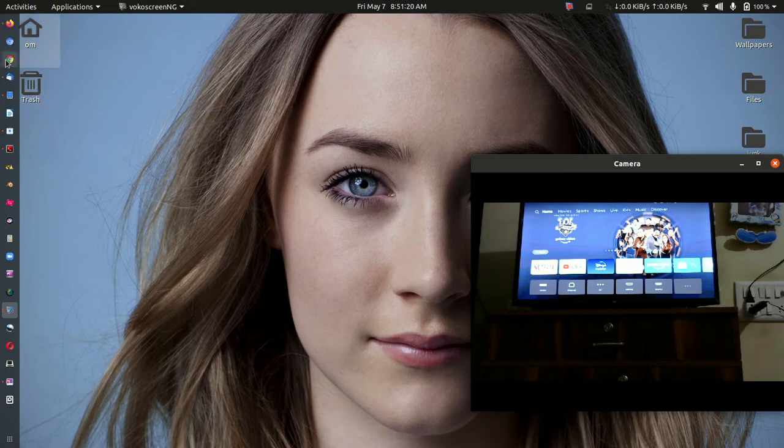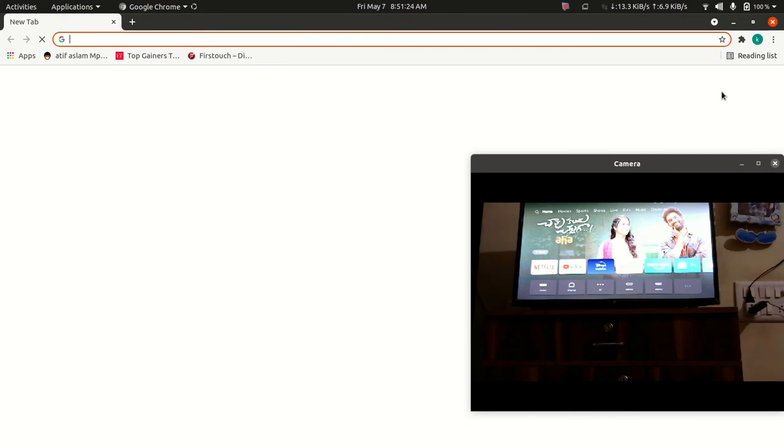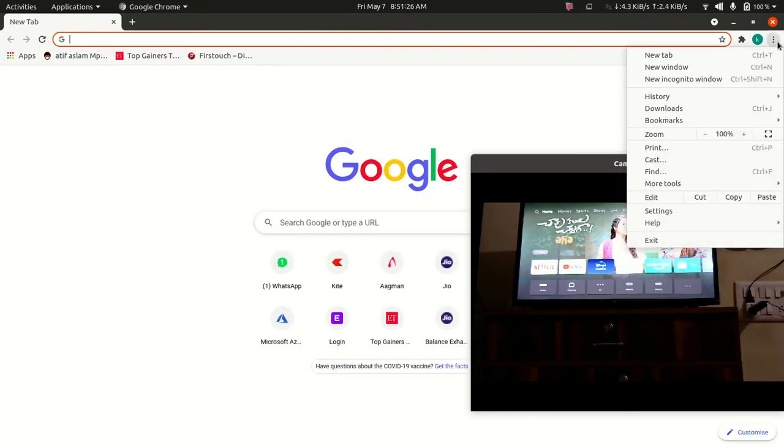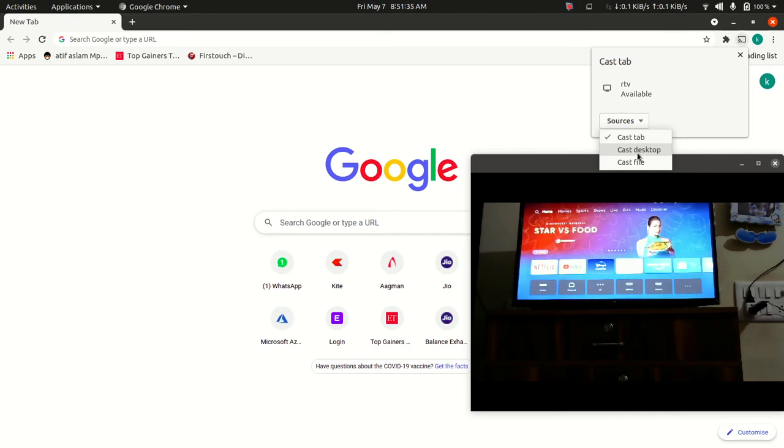Just open your Google Chrome, click on the right side, and go to Cast. Choose the source: cast complete desktop, cast some tab, or cast some file.